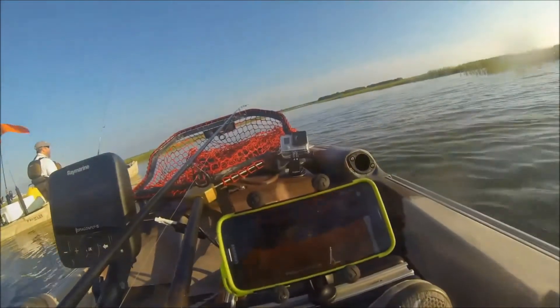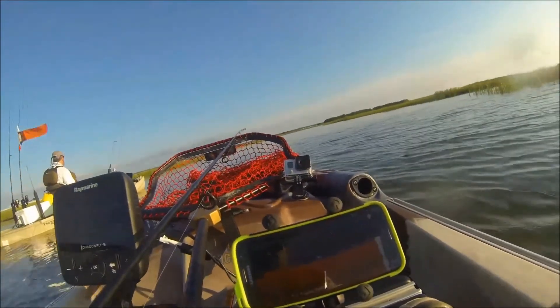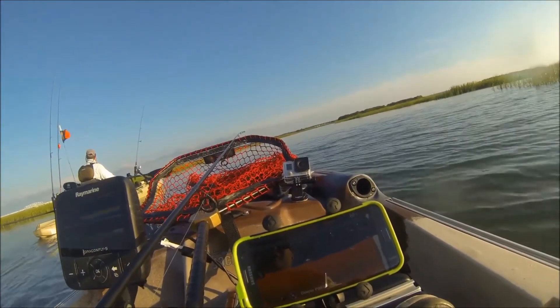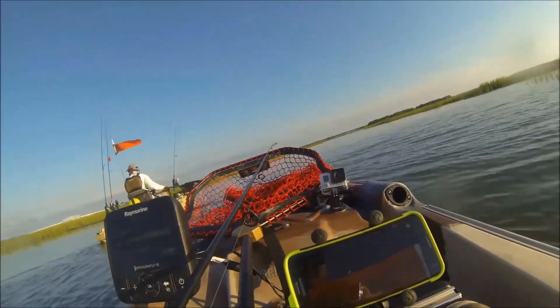And down there, I don't know if it really is a fish, but it's right down close to the bottom. We'll see what happens here. I might try putting a little bait down there.